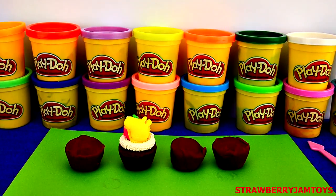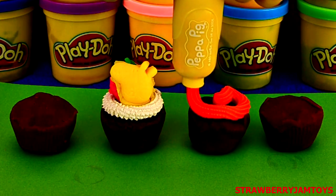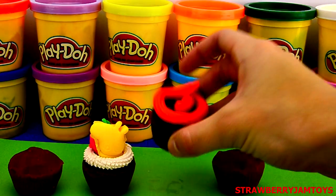For number two cupcake, we're going to put some red Play-Doh in the piping tool. Press down hard to create a circle of icing. You can adjust the icing with your fingers.